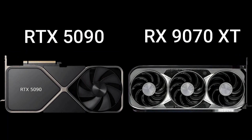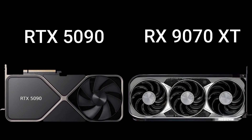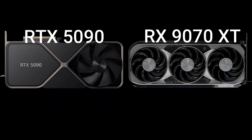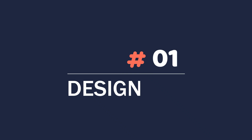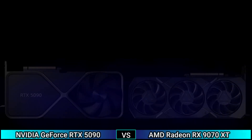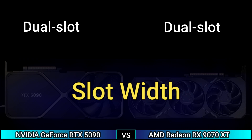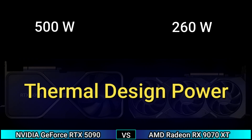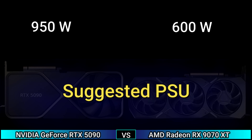Hi, today I will talk about two GPUs in this video, so keep watching for details. Firstly, design: dual slot, thermal design power 500 watt and 260 watt, suggested PSU 950 watt and 600 watt.